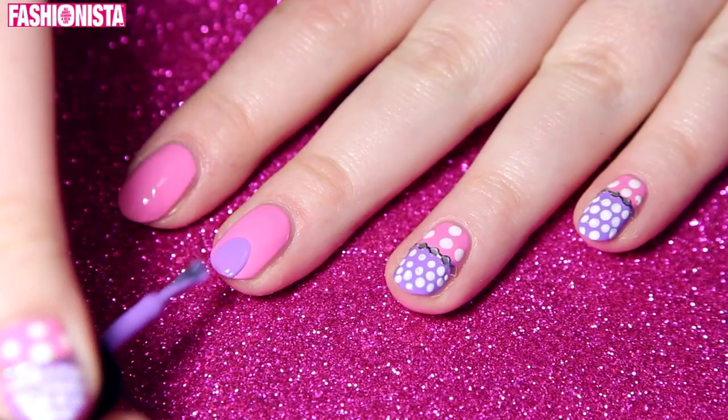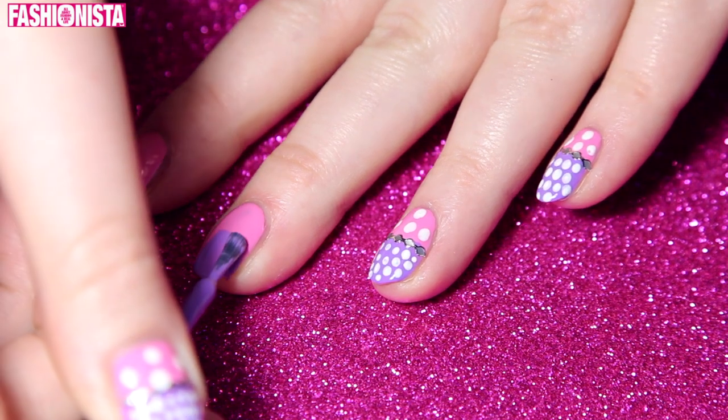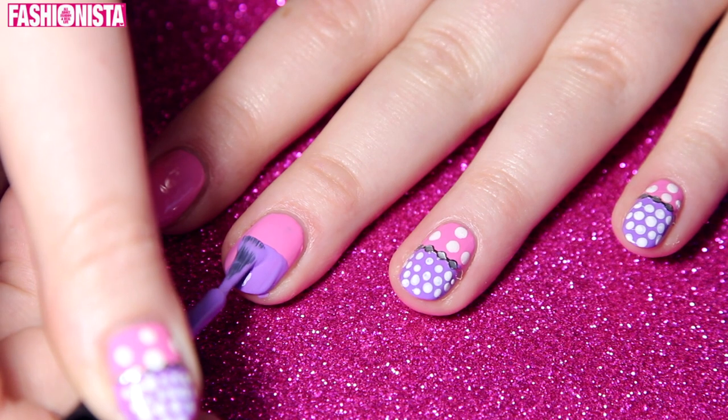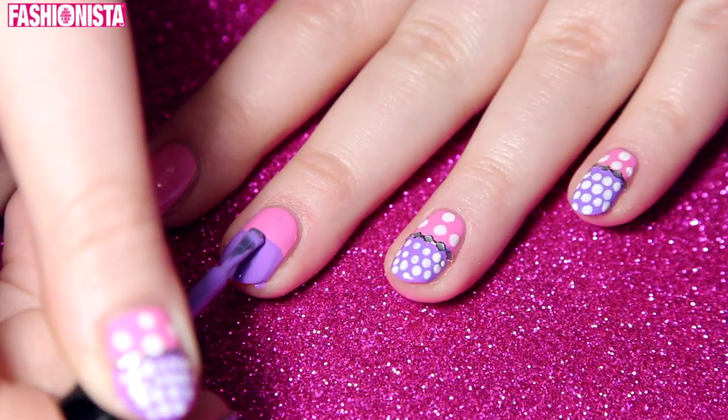Now I'm going to take this very cute sort of lilac-y purple color and with this I'm going to break the nails in two. So we have the bottom that is that baby pink color and then the top which is the lilac-y purple. For the purple I used one coat only.